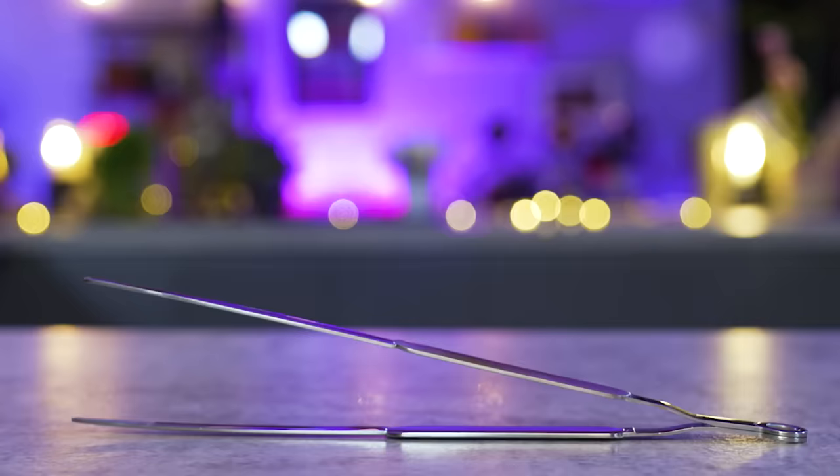Oh! A surgical tool. As gifts go, without the context, is it underwhelming? I mean, I could have put a bow on it. So it's massive tweezers, which are more commonly known as tongs?